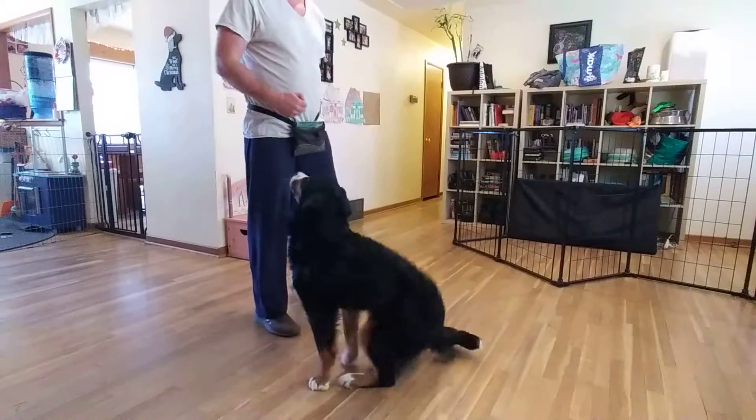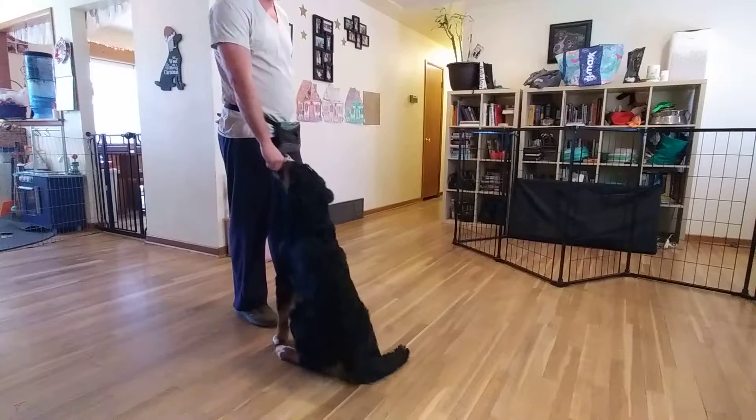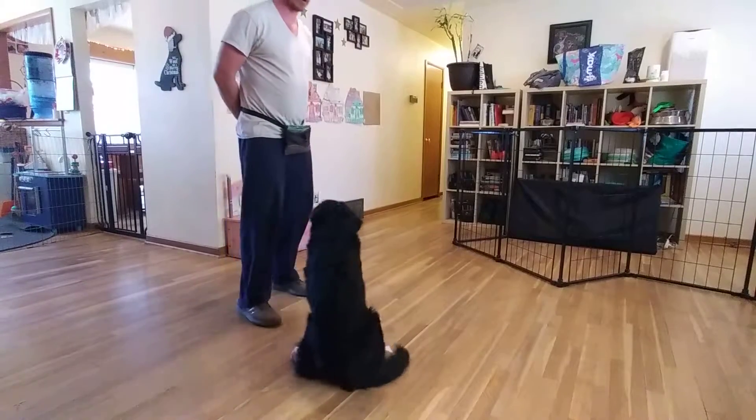First, I'm going to take treats and drag them up towards my face. Piper. Clicker and a treat. Piper. Clicker and a treat. Then I'm just going to wait until she's distracted.